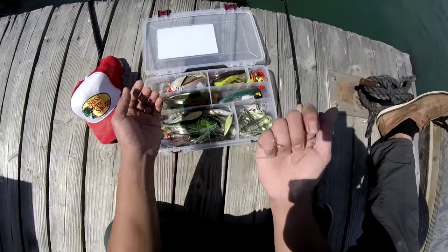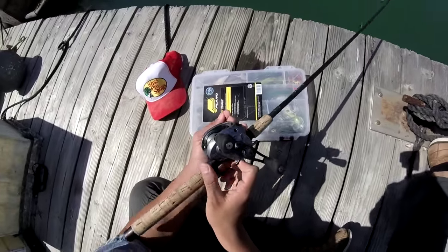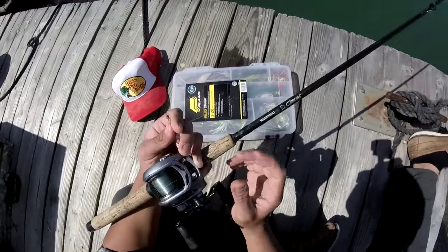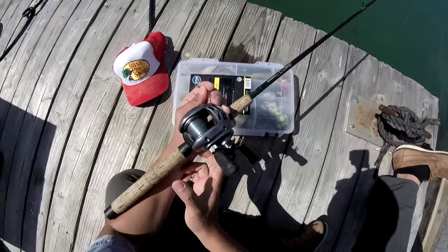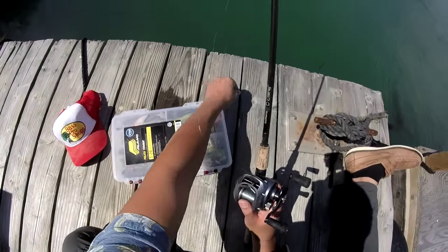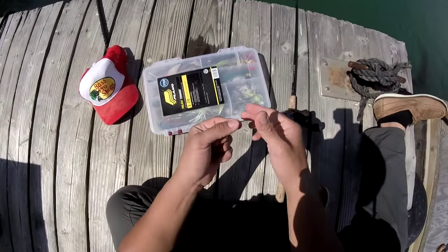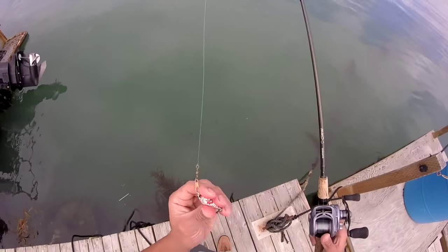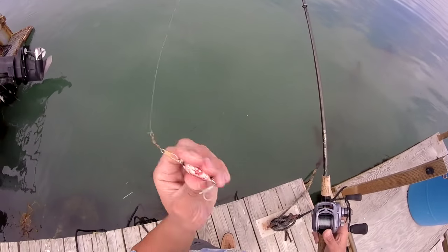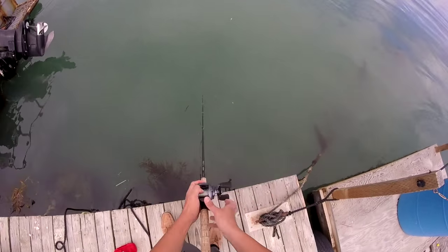Gear for today is going to be a Lexa 300 on a Shimano Clarus rod — that's my reel and rod combo. I'm going to be using eight pound test line. Wish me luck! I'm trying to get any species of fish on the reaction bait, so I'm going to go ahead and cast this guy as far as I can.